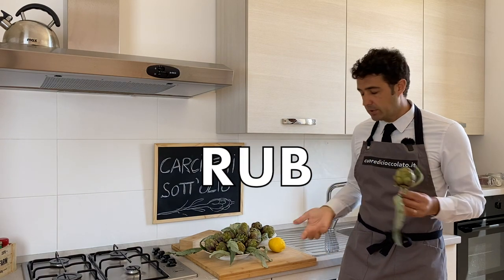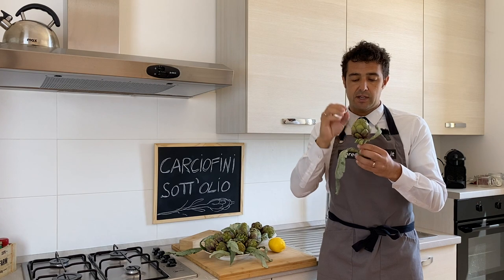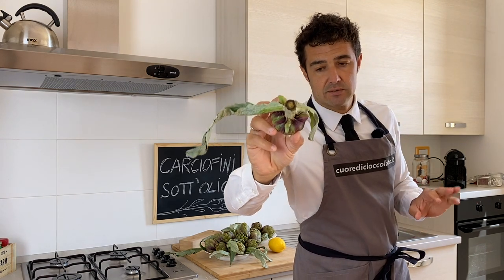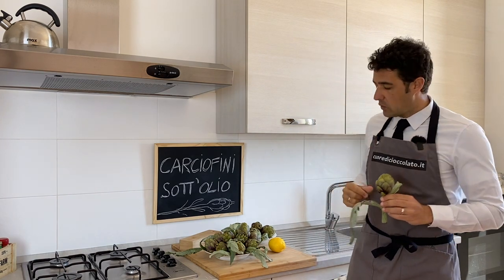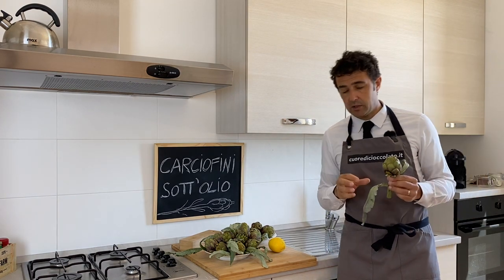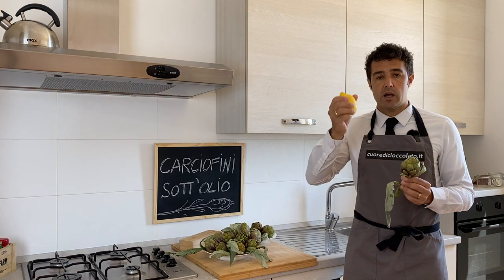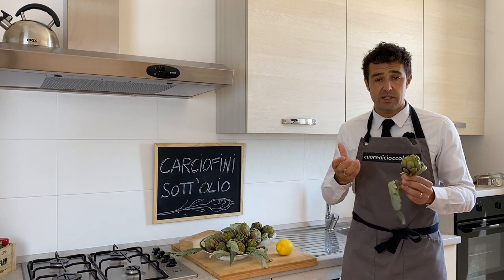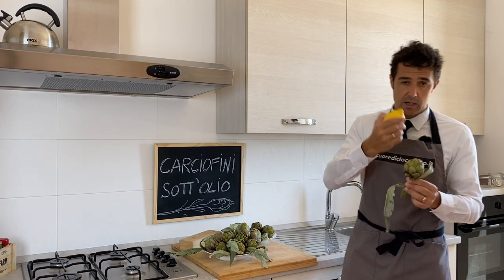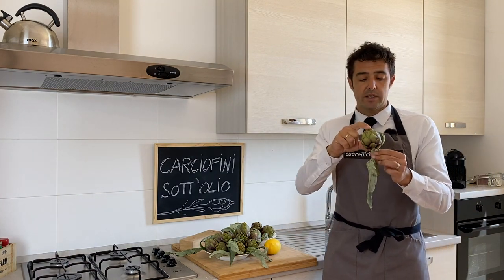We brush — or rub — the artichoke with the lemon all around. The reason is that if you cut the artichoke and set it aside, it will turn dark, which is very ugly. We want nice, white artichokes. If you make a large quantity, you take a cup, put a little water inside, squeeze two or three lemons in, and maybe add a little vinegar. Then you clean the artichokes and throw them in that water. But if you clean them one by one with a lemon, they will be more white. It's up to you and the time you have.